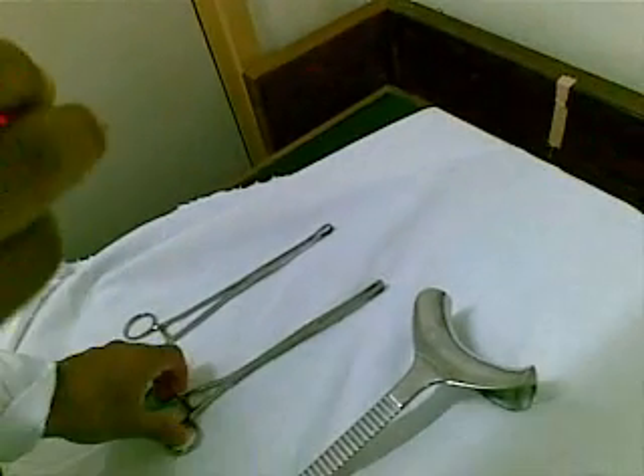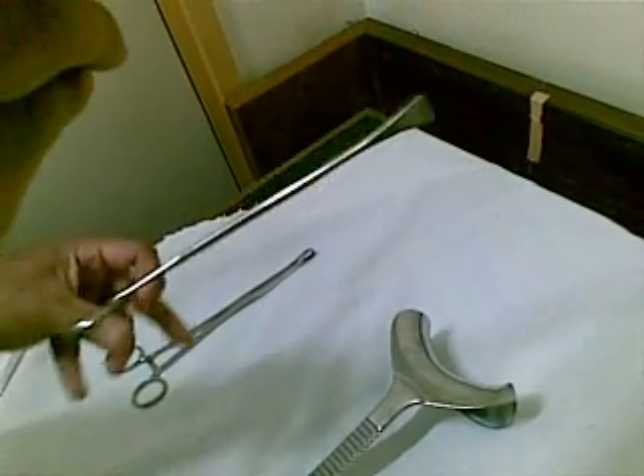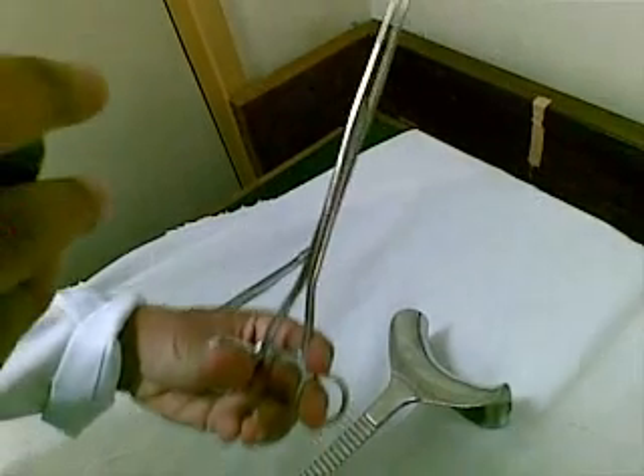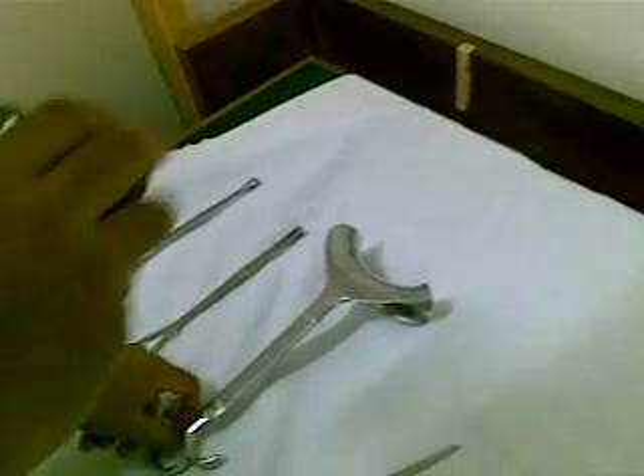It's a mission. Sponge holding forceps. That's a good idea. Green Armitage. You can see it. Green Armitage. The bladder retractor.